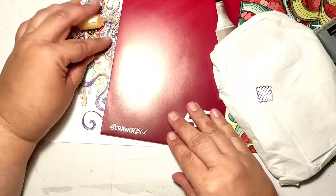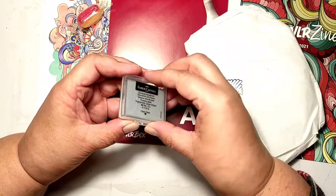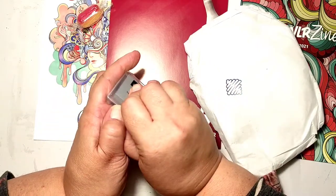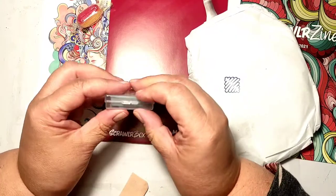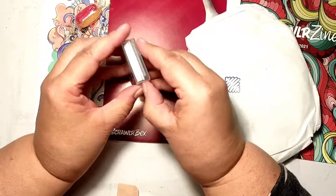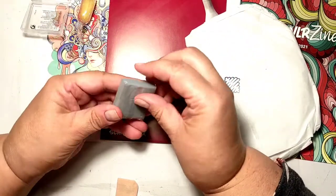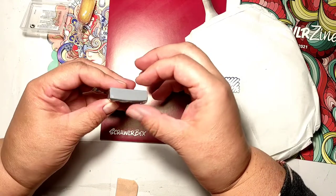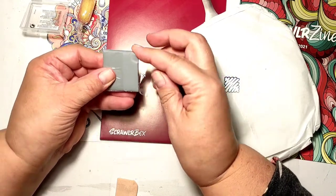The candy matches the color scheme of the box — that's a good point. Let's check the supplies and have a closer look. Here you see me battling the box; I couldn't get it open.